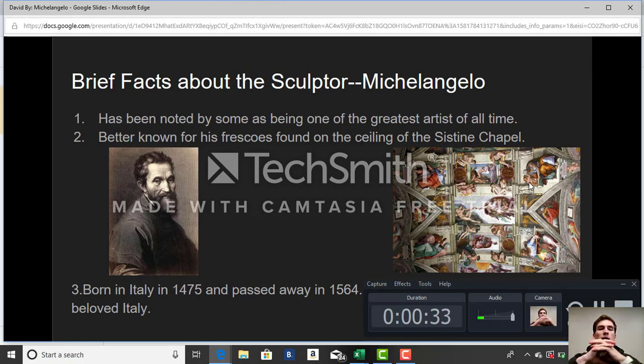Some brief facts about the sculptor, Michelangelo. Michelangelo has been noted by some as being one of the greatest artists of all time. He is best known for his frescoes found on the ceiling of the Sistine Chapel. As you can see, the ceiling of the Sistine Chapel is on your right side. You can see all the different pictures that he displayed in this artwork. You can tell he put a lot of time and effort into it.